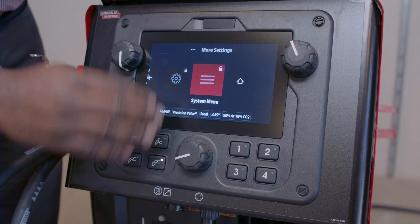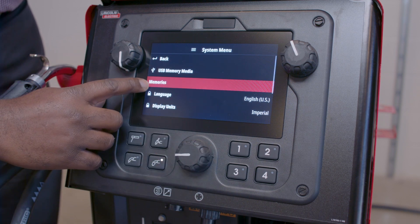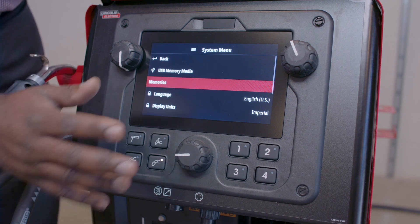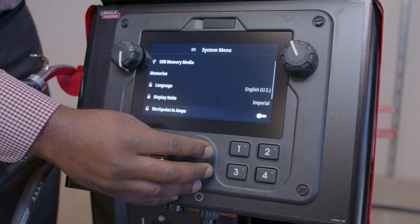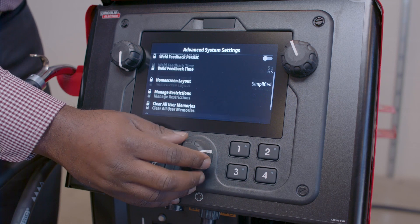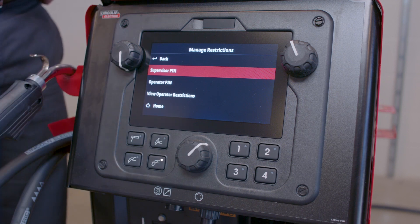Let's say they want to go to the System Menu and see what they can change there. They still have the option to see the memories, and they still have the option to load memories from a USB memory stick. But they cannot change the language, they cannot change the display units — they can't change anything other than attempting to enter the Manage Restrictions screen and entering the Supervisor pin to turn those toggles on and off.